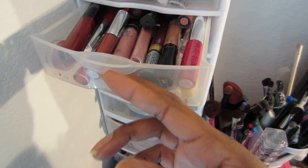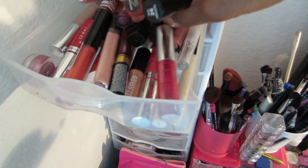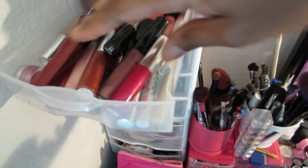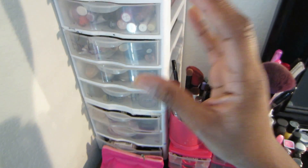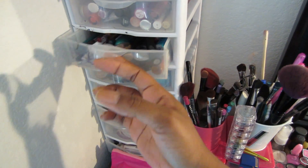My second one — these are all my lip glosses. I'm not a big fan of lip glosses, I'm more towards lipsticks. So as you guys can see, I have a lot of pinks and neutral colors. Those are all my lip glosses. I'm going pretty fast with these drawers because I don't want to make this a long video, so if you guys want a separate video on any certain section of my drawers, just let me know.